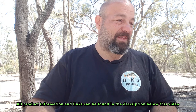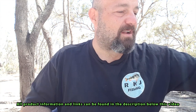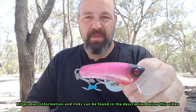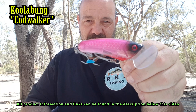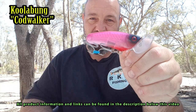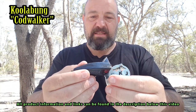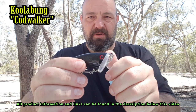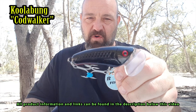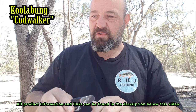Now I'll get into some of the surface lures I'm going to be throwing in the morning and evening periods. My absolute favourite: the Coolabung Codwalker. Cannot go wrong with these things — they are absolutely magic, and one of the best hookup rates on a surface lure I've ever seen. Another one, Midnight Black with some red eyes — that's another Coolabung Codwalker. There will be a link in the description where you can pick them up from Codmac. Absolutely brilliant little lures.